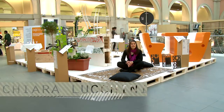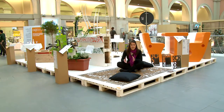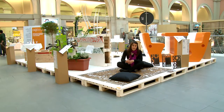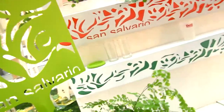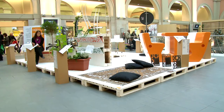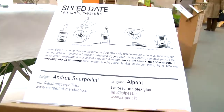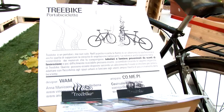Siamo nello spazio Cap Lavour all'interno di Paratissima Design e questa mostra raccoglie i prototipi che sono stati realizzati all'interno del progetto Cap Lavour, che è un progetto di cooperazione tra artigiani e designer. Ha visto un gruppo di designer selezionati a partire da un bando di concorso mettersi alla prova e lavorare su una serie di artigiani, a partire da due dati d'ingresso: i designer iscritti al progetto hanno potuto esprimere una preferenza rispetto al tipo di materiale con il quale erano interessati a lavorare.